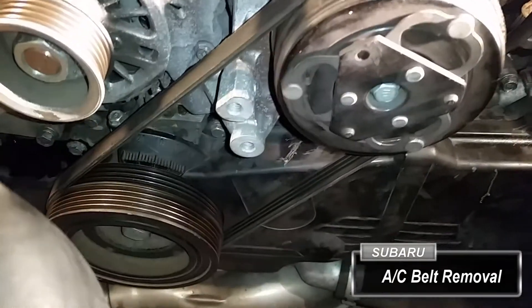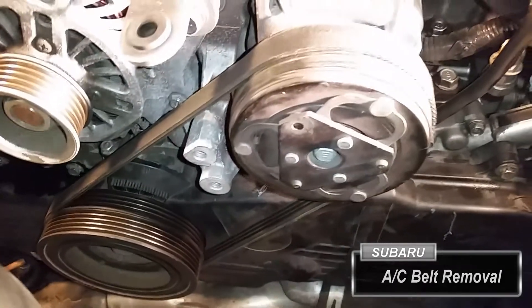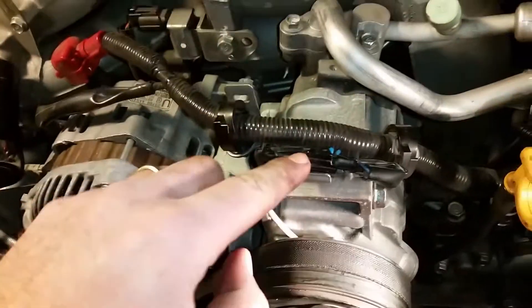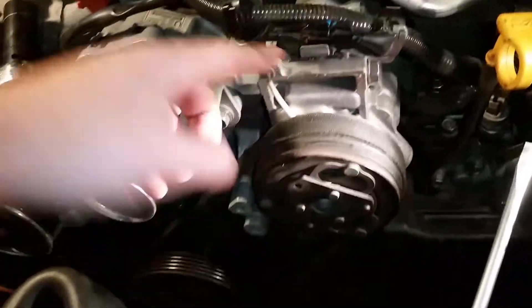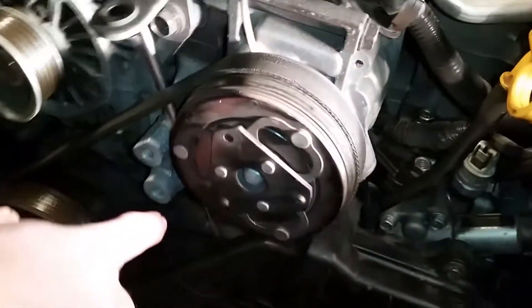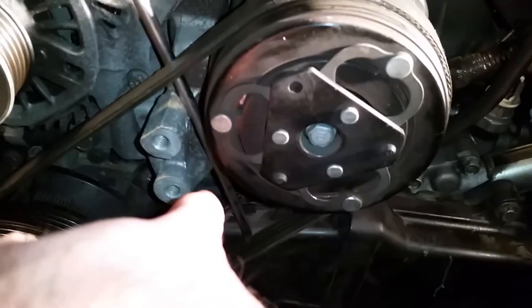If you've ever wondered how to get the AC belt off of a Subaru, I'm going to show you a quick easy way. This is a stretch-to-fit belt, so it doesn't have any adjustments on the AC. Take a long flathead screwdriver and come to the forward side of your cover.